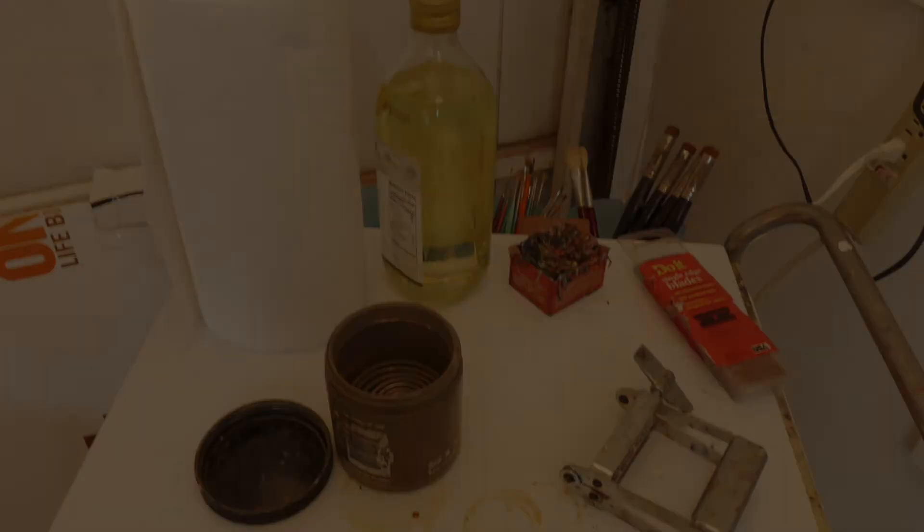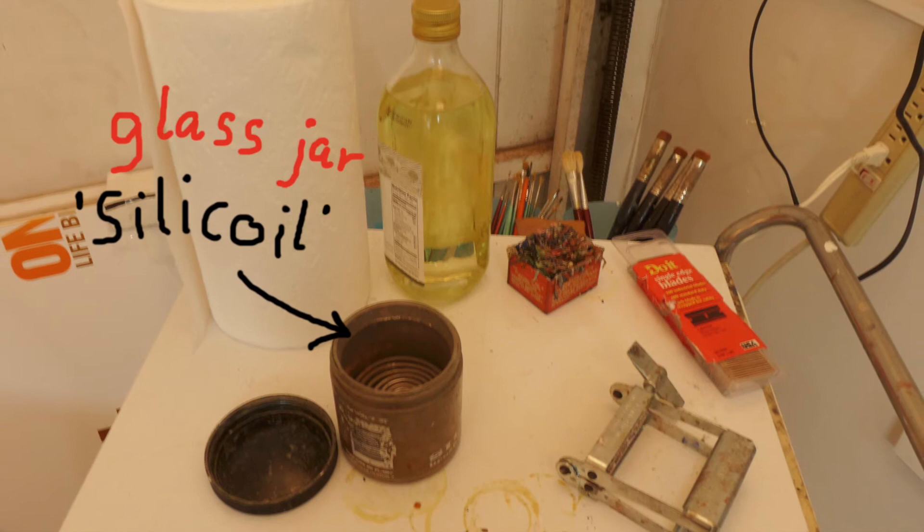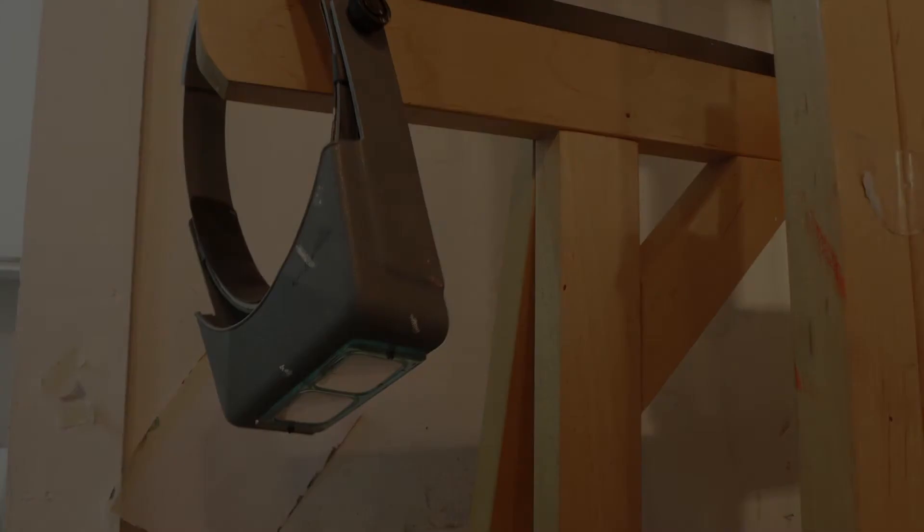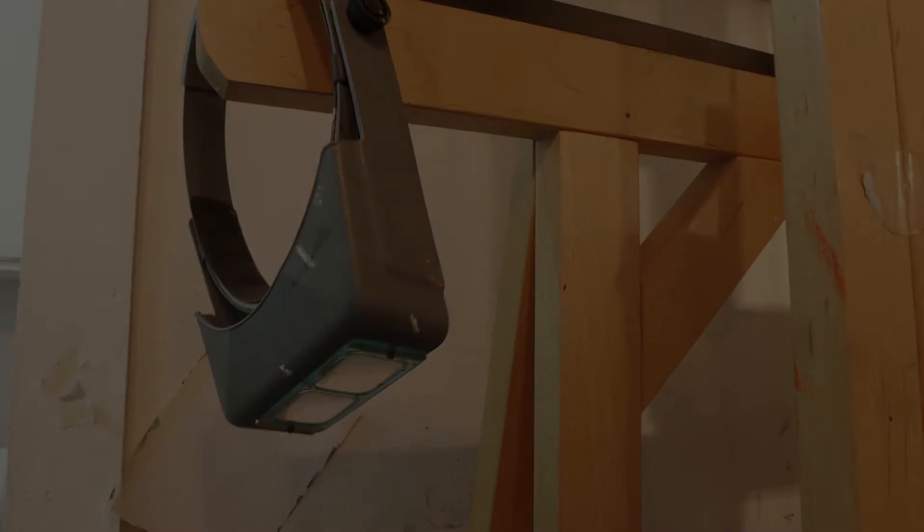This glass jar over here is called a Silicoil — it's the brand name. It has a metal spiral inside the glass to keep the paint residue at the bottom. It contains a cleaning agent for the final brush cleaning. You can use a jam jar instead. There's also a magnifier or visor, which is great for doing detail work — that is if you are half blind like I am.